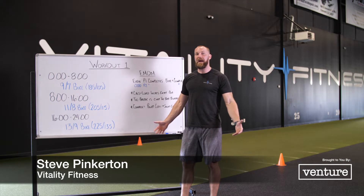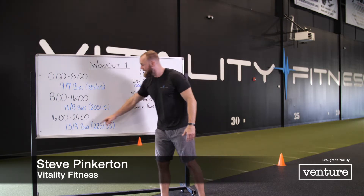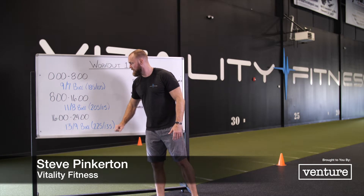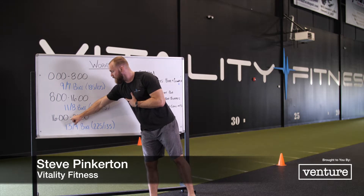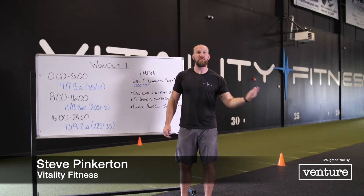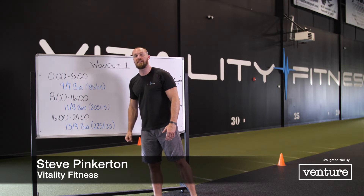24-minute cap. At the end of our 24th round, whoever finishes that round — whoever's the final partner to go — would do over-the-bar burpees with whatever time is left in that minute. So let's say I'm the last one to go. I start minute 23 to 24. I do 13 calories on the bike, I do my complex. If I have 10 seconds left, I do as many over-the-bar burpees as possible. My score would then be 24 completed rounds plus the number of burpees I got.